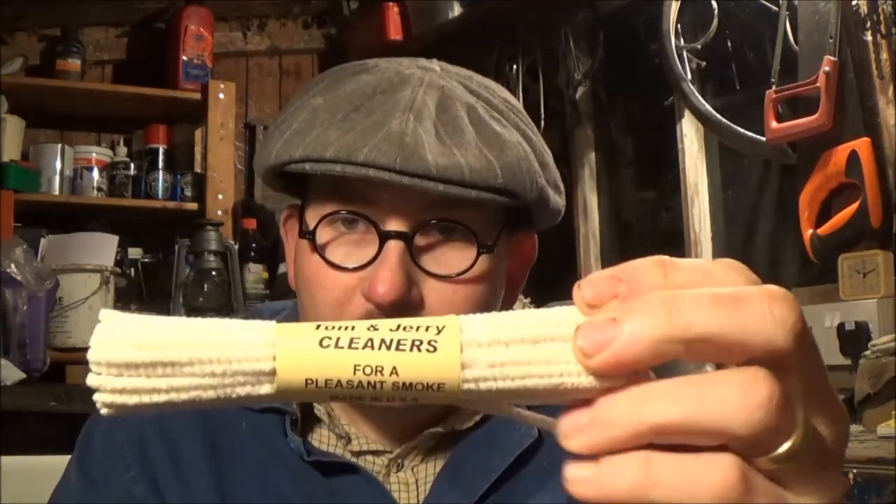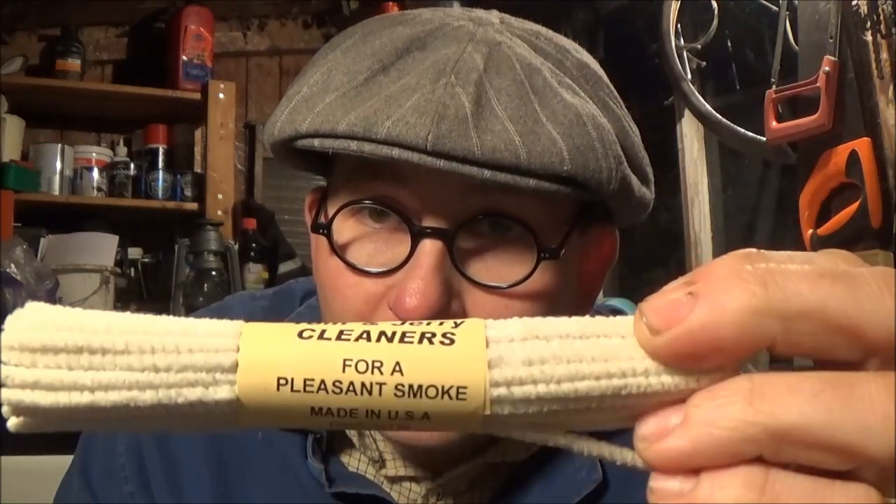I should imagine that's going to be — well, it's literally like a chimney — so that's got to be at least probably an hour's smoke in there, at least. So we shall settle down and pack that up with something delicious and enjoy that. And lastly, some Tom and Jerry pipe cleaners, distributed by Philips and King.